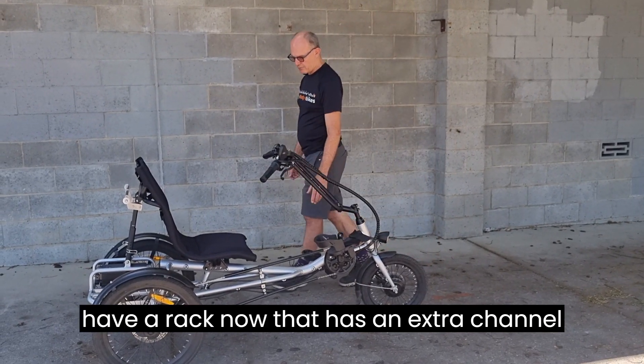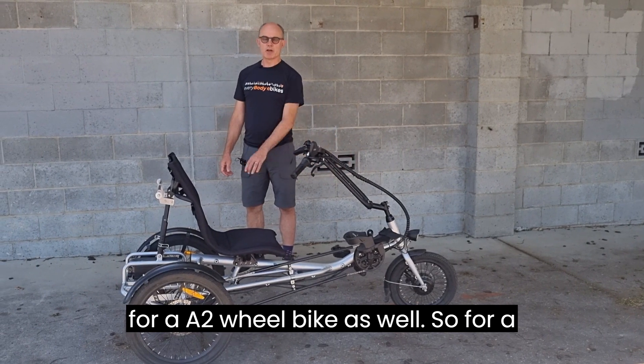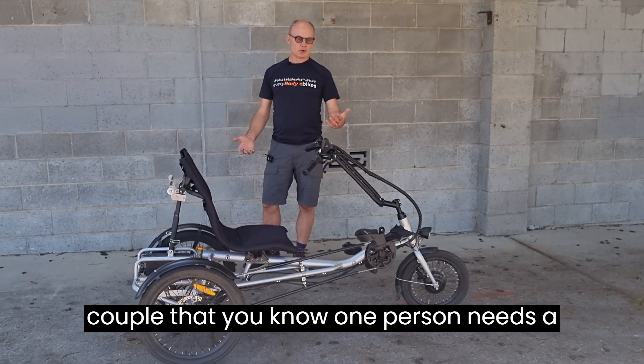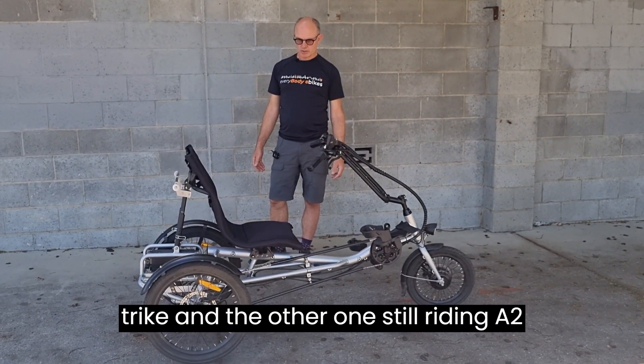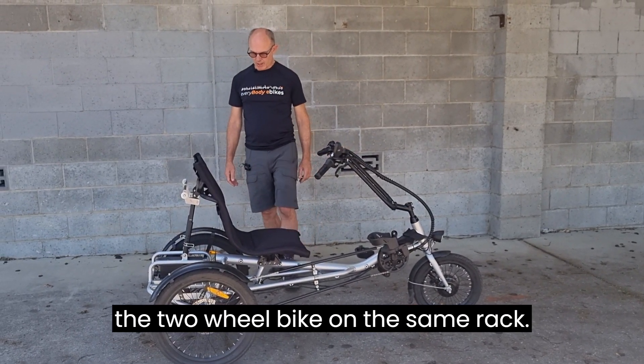We also have a rack now that has an extra channel for a two-wheel bike as well, so for a couple where one person needs a trike and the other is still riding a two-wheel bike, you can mount both on the same rack.